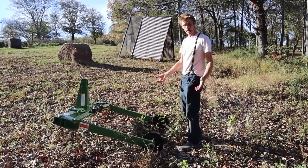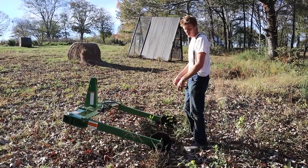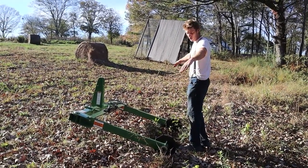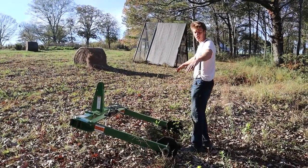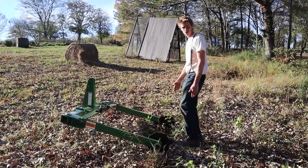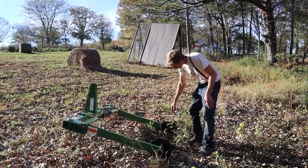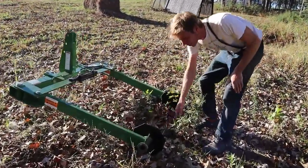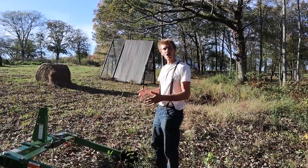You skin off the netting and then you back up to it. Using the hydraulics on your tractor, these arms swing open, and then when you get it right into the middle of it, you slam them into the center of your bale and it locks it in with these two spikes.